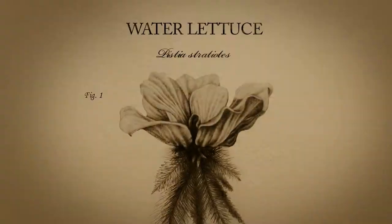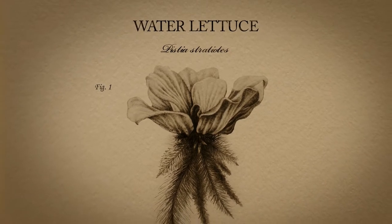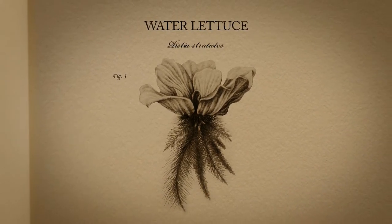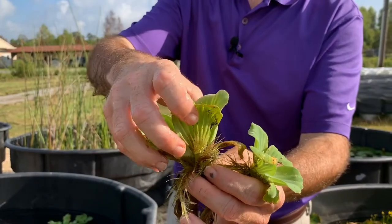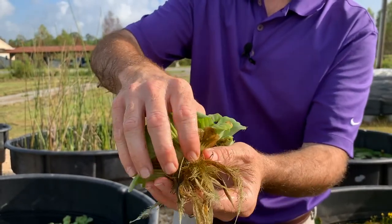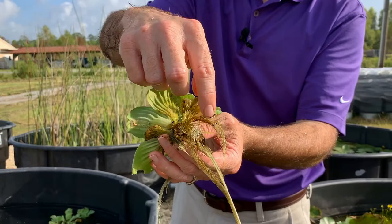Today we're going to talk about water lettuce. As the name implies, it looks like lettuce or cabbage. It has these very fuzzy leaves. All the leaves don't really form stalks — they're all centrally located right off the main growing point where the roots are also located. The roots are very light in color with small branching.